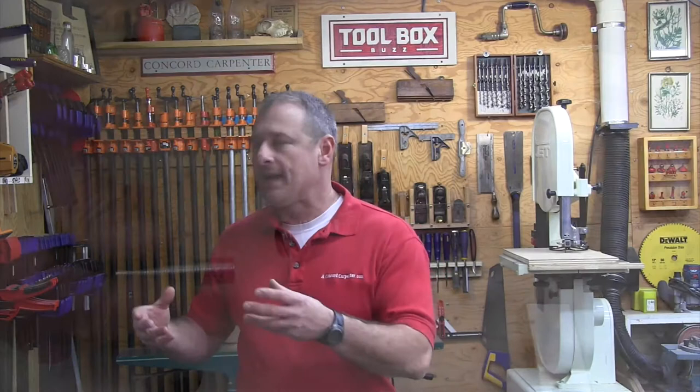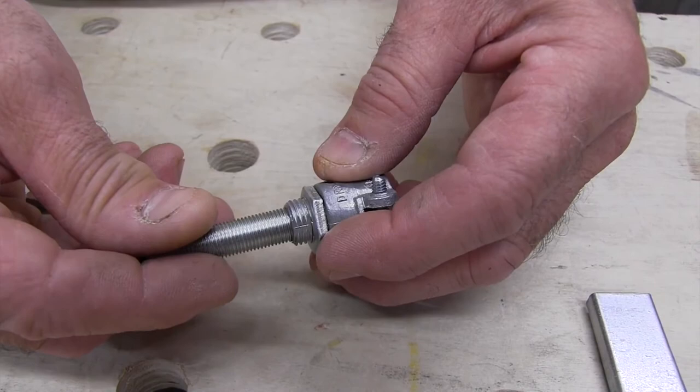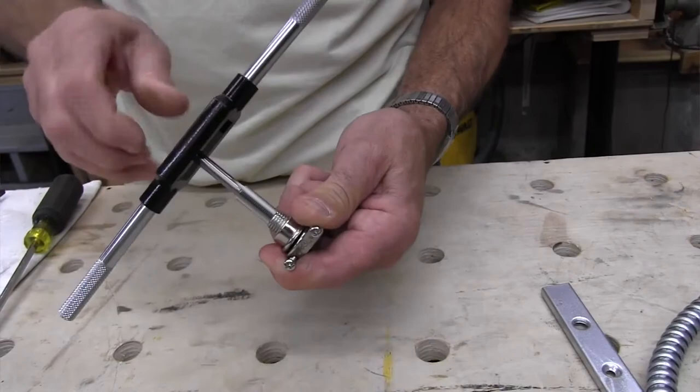Specifically, we were experiencing a problem making a mechanical connection between our flexible conduit and the Warm-Up 3/8-inch threaded towel bar mounting nipple. Short of using electrical tape and calling it a day, we were scratching our heads — we didn't want to use electrical tape, so we came up with a field solution to share with you.